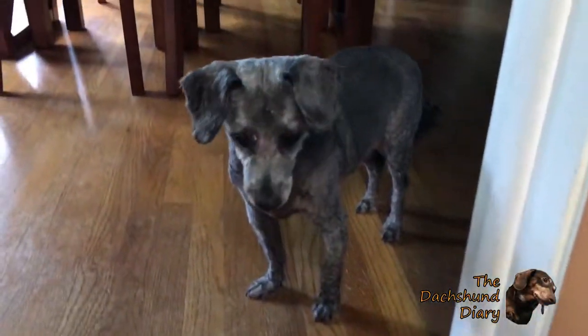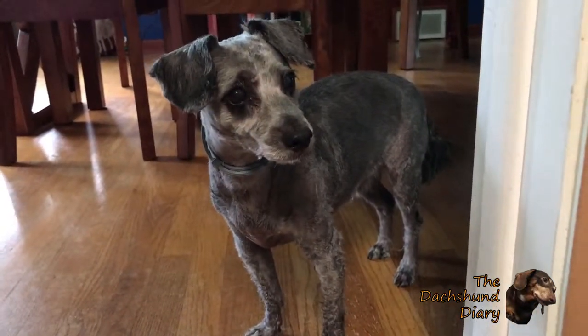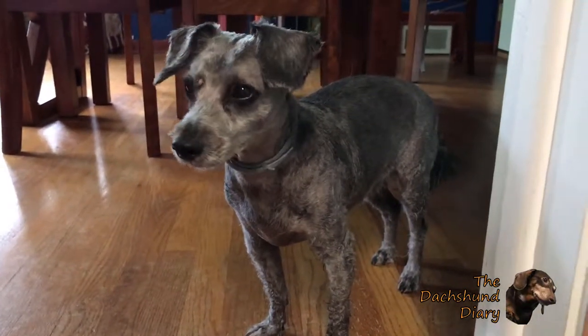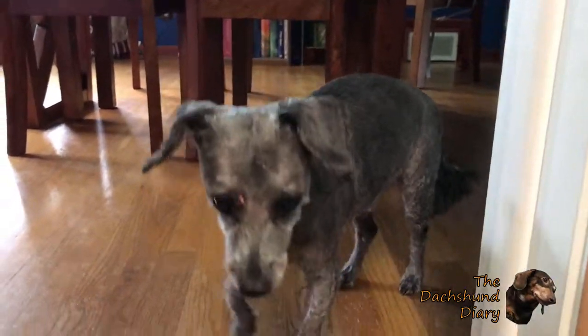So far I really like the Seresto flea collar. It's been six weeks since I put it on you and you're still clear of fleas — you got a haircut and a bath and I didn't see anything. Yay!